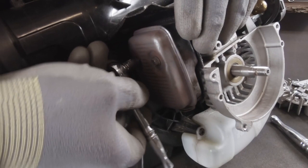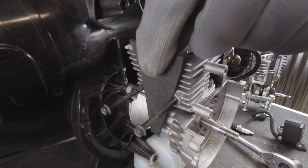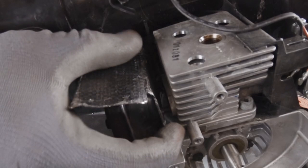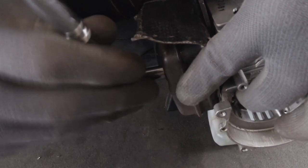Now we're going to loosen the exhaust bolts. We want to be able to block off the exhaust port — that's what these rubber stops are for. We're going to slide that in between the gasket and the cylinder head, make sure it's bottomed out completely, and then tighten everything back up. Not too tight — just snug.